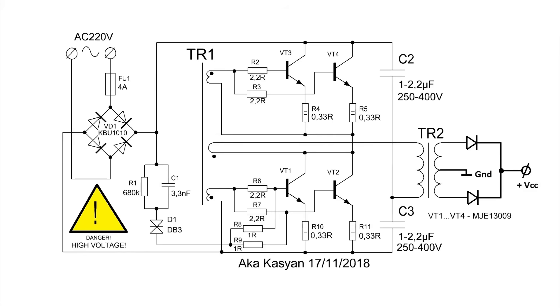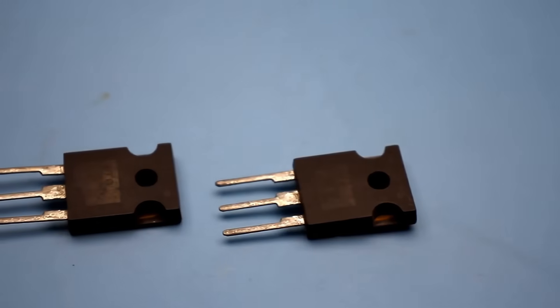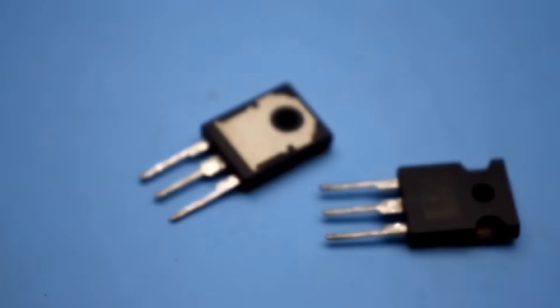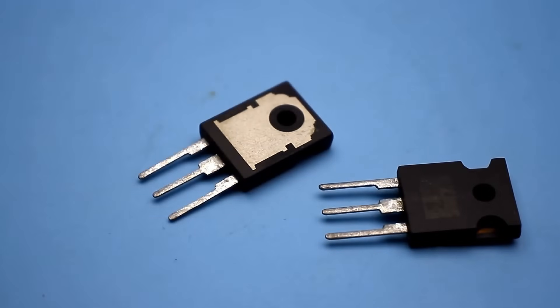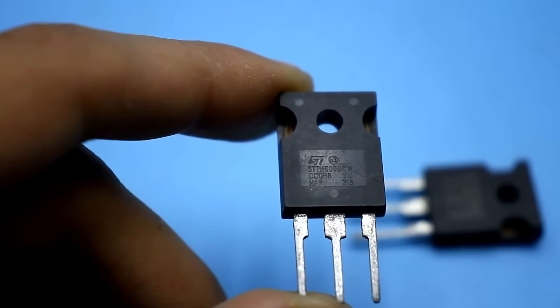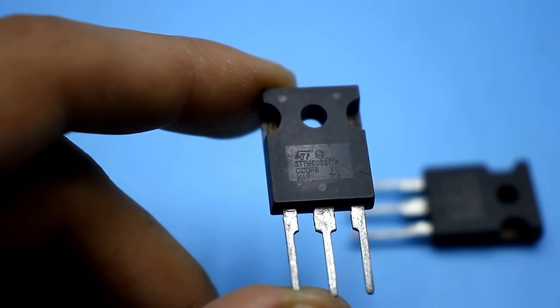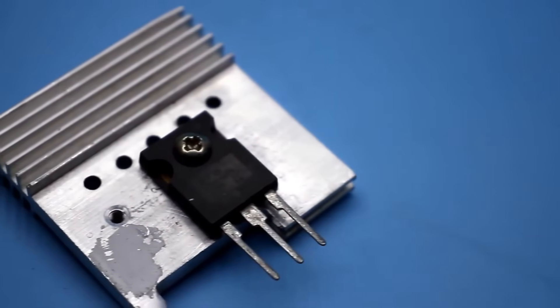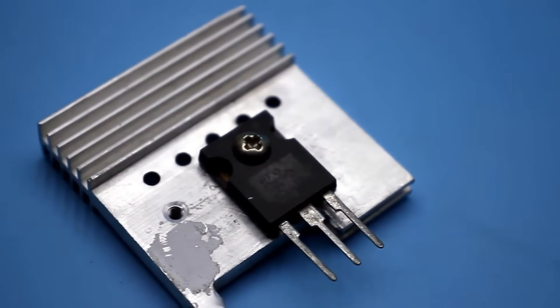The voltage at the output of our transformer is alternating; I rectified it to an impure DC for more or less adequate measurements, though the rectifier introduces additional losses. The rectifier itself is an STTH 6003 — under the casing are two powerful 3A diodes connected with a common cathode, such as those used in welding inverters. I attach the rectifier to a heatsink and off we go.